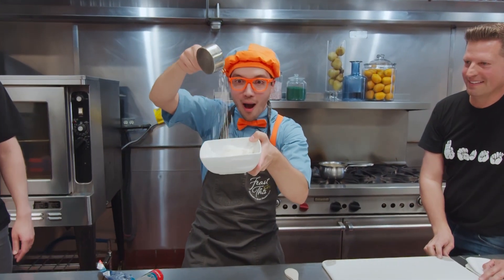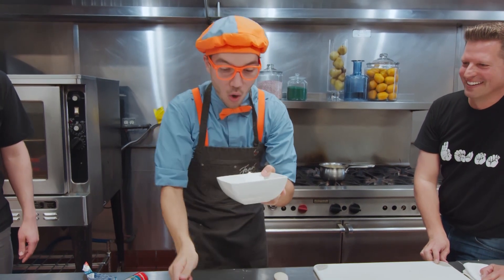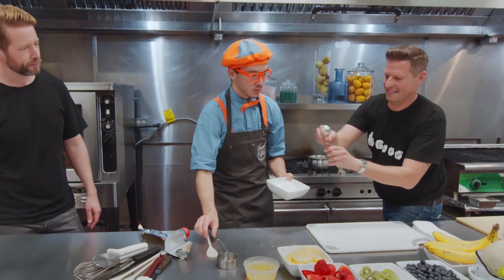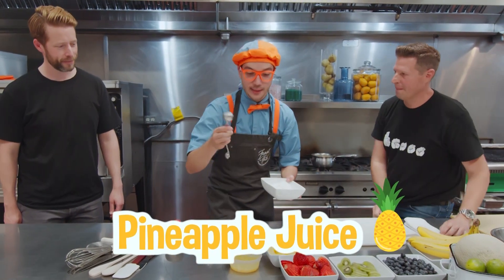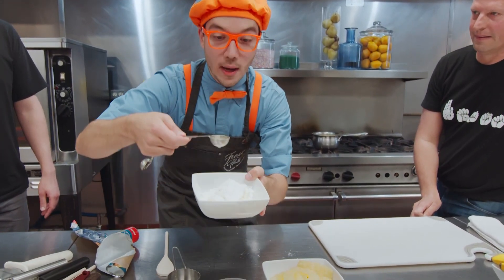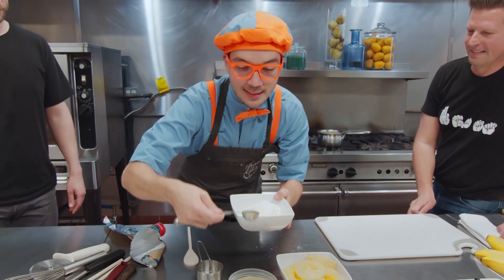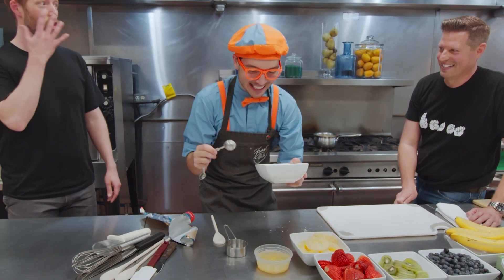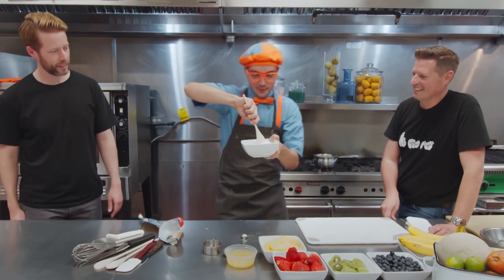Look at it go! So now what do we do next? Now you're going to put in two tablespoons of pineapple juice, which is right there. Two tablespoons of pineapple juice — one tablespoon, and two tablespoons. It's looking really tasty already! And now you can mix it up. I guess we get to mix it up. Here we go!